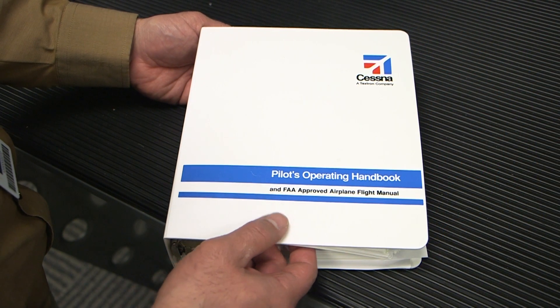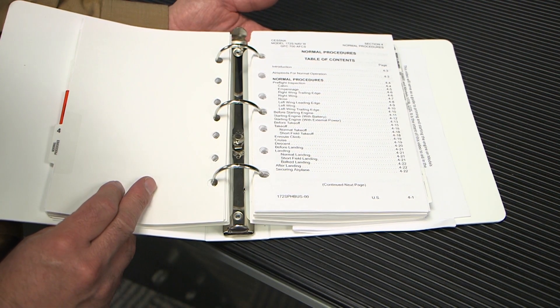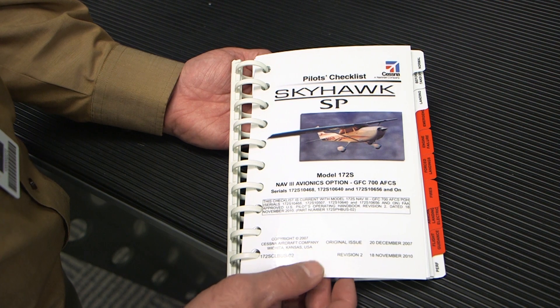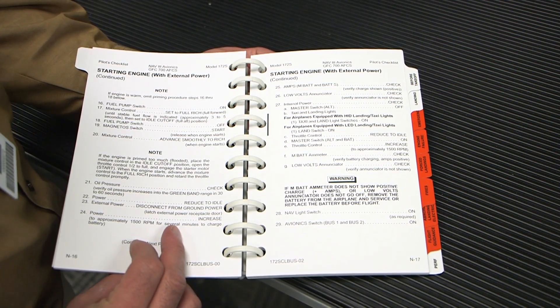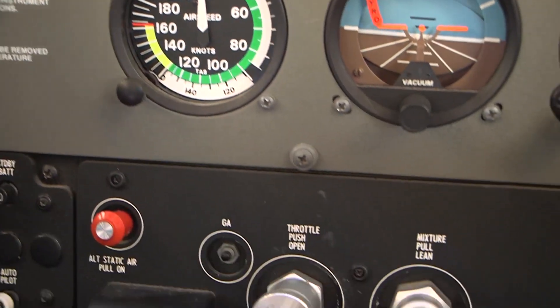The engine priming and starting procedure is located in the Pilot's Operating Handbook, Section 4, or in the Pilot's Checklist, Normal Procedures, and should be strictly adhered to. The typical method to prime the engine before attempting a start begins with the following steps.